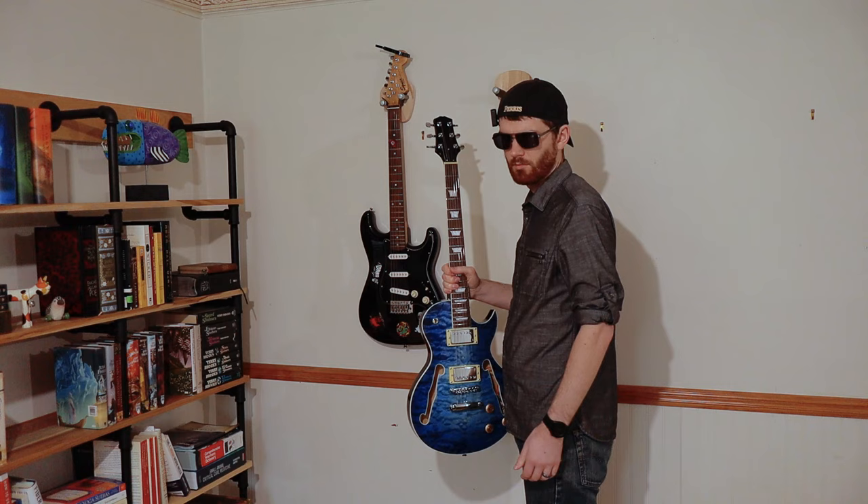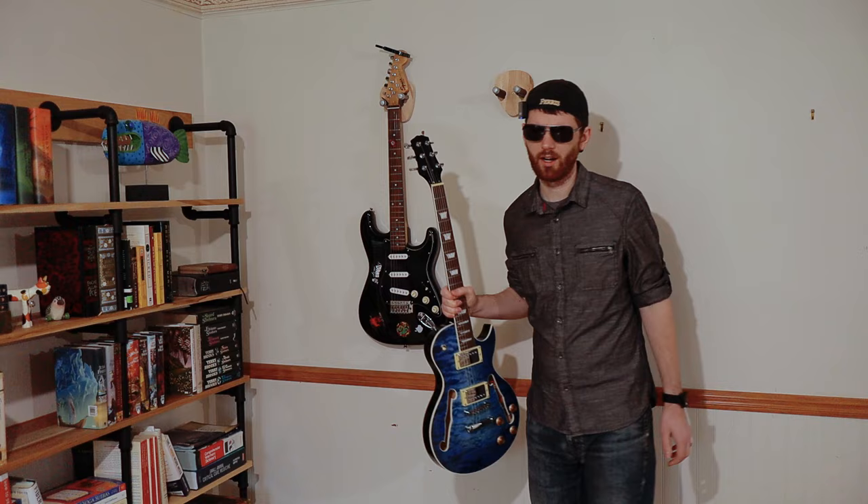Hey Jake, I'm gonna borrow this guitar for a little while, alright? Sure, whatever. Just make sure you bring it back tonight, because I gotta finish that guitar kit building video. Oh yeah, don't worry about it, I'll bring it back. Man, that guy's weird.